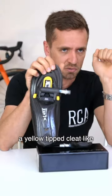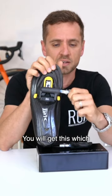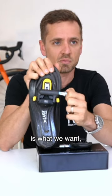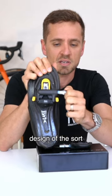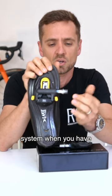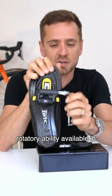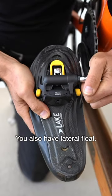When you're using particularly a yellow-tipped cleat like we've got here, which has got some float on it, you will get this, which is what we want — that's the float. Now because of the design of the sort of roughly triangular shape of the system, when you have rotatory ability available in this cleat system, you also have lateral float.